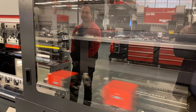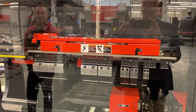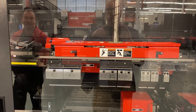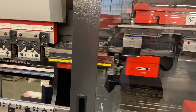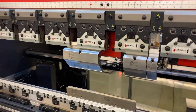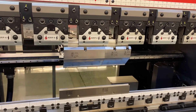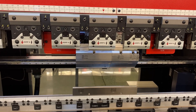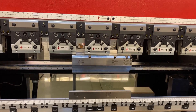We got the bottom grab and some of the top. All right, ready to roll?